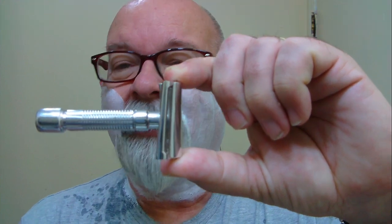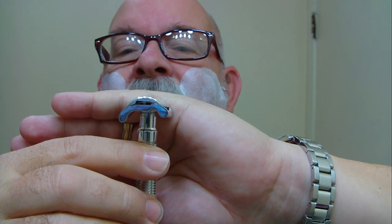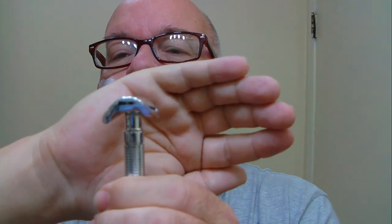Here's our shaver of the day — the Fine Accoutrements slant. This is made out of aircraft aluminum, nice and polished up. There's just a slight overhang on the razor. You can kind of see what's in there — it's a bit unique. As it goes for the shape, it's kind of typical, but the cap and the base plate — especially the base plate — it's got a different shape on the inside. It's got a little bit of a notch on each side, each end. There's the blade exposure, and that's what it looks like on the end. Pretty cool.